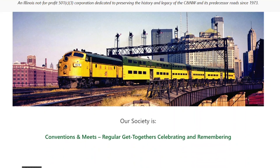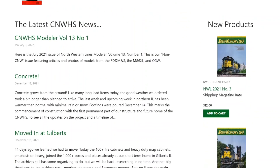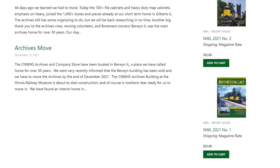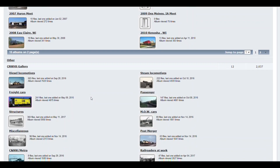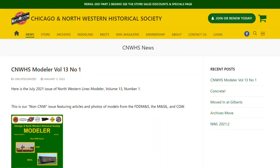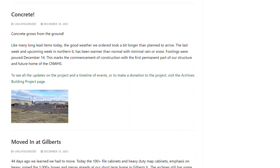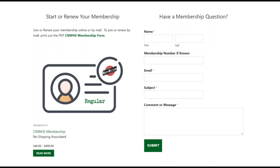The Chicago Northwestern Historical Society is out there preserving the history of the Chicago Northwestern and its family of railroads. They have an extensive archive of pictures, timetables, equipment drawings, and any other railroad documentation that you can think of. They have recently broke ground on a new building for their archives on the grounds of the Illinois Railroad Museum. Check them out at cnwhs.org, where you can join up and help preserve the history of the Chicago Northwestern.